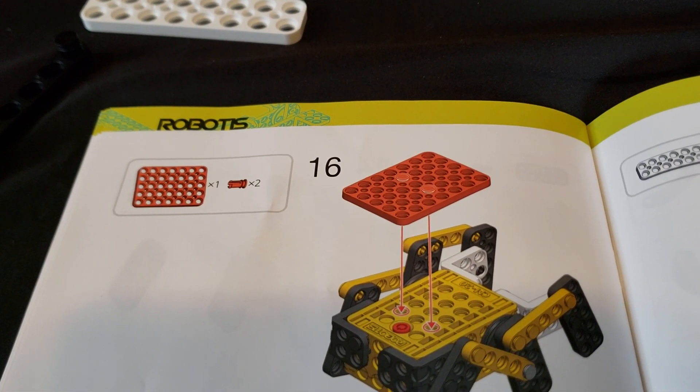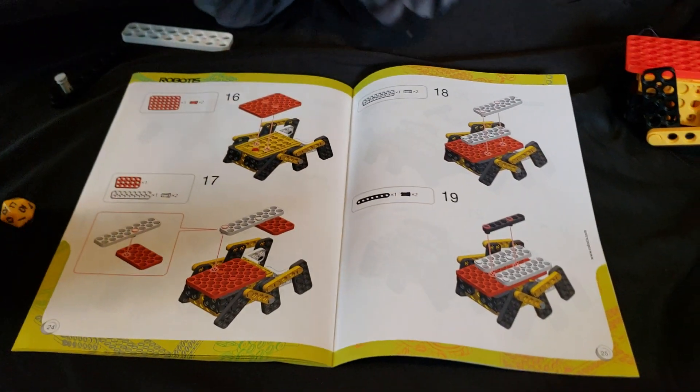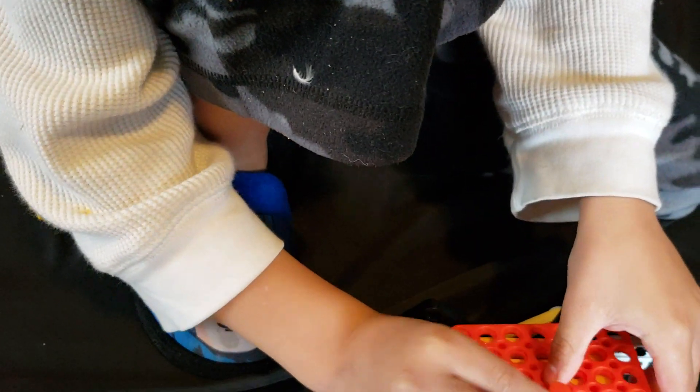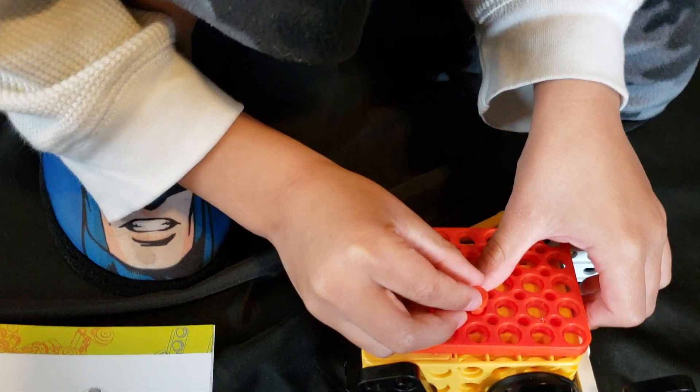I need two red screws. Two red screws coming up. Okay. One, two, three, four. One, two, three, four.